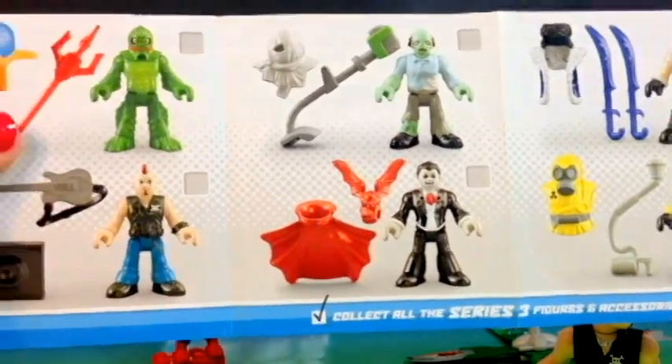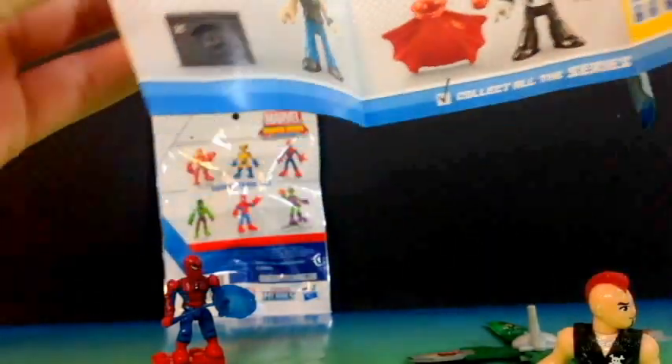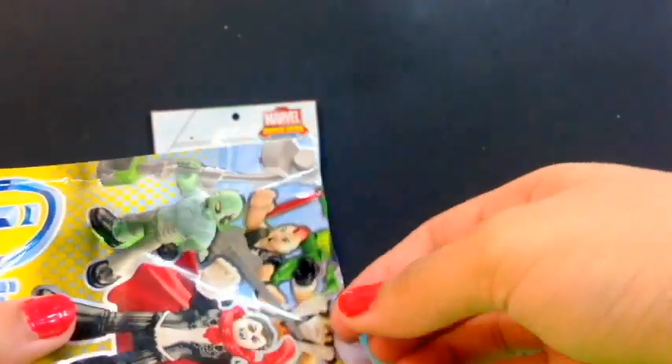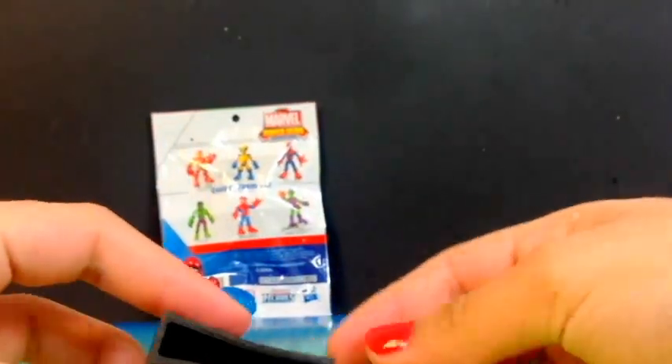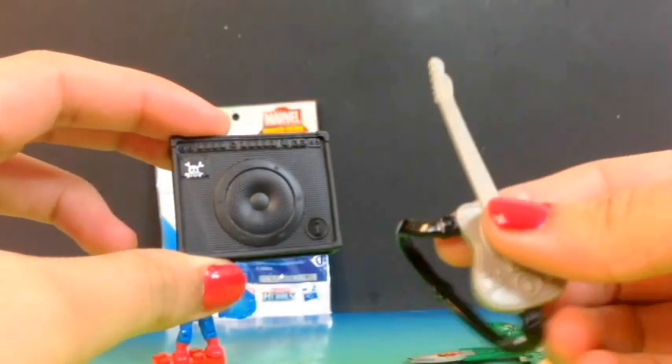The Dracula looks pretty cool. And we got this little Rocker. Let's see what else we get in the package — here we get a little speaker and a little guitar.